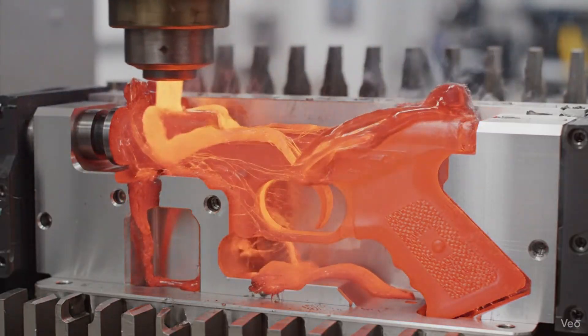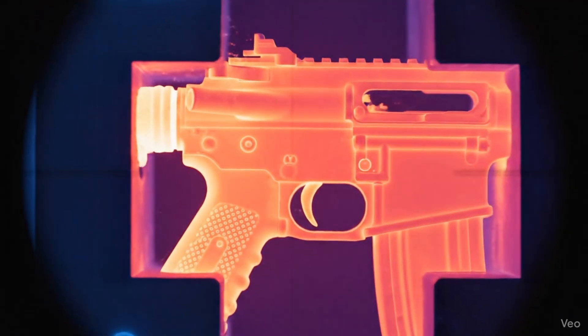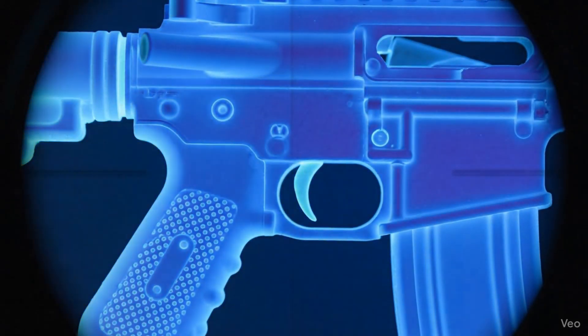Inside the heart of the machine, superheated glass fiber polymer flows like lava under immense pressure. Captured in stunning 8K, the molten nylon begins its transformation as temperature gradients reveal the hardening structure of the SCAR-H receiver.